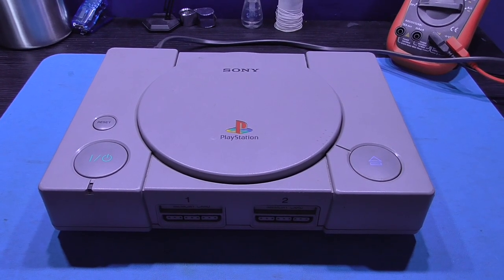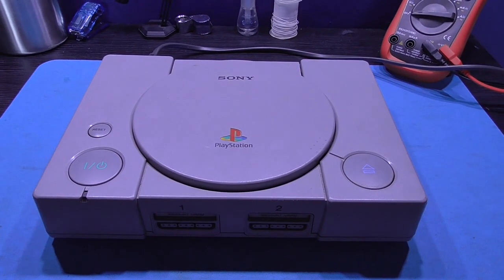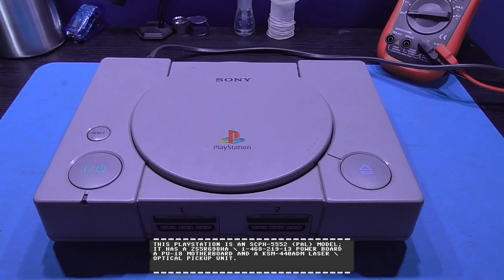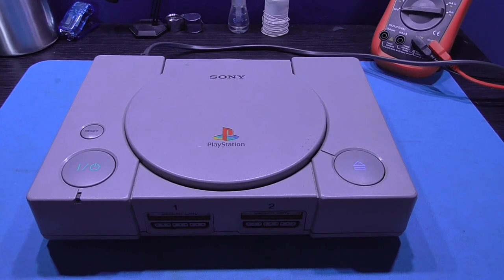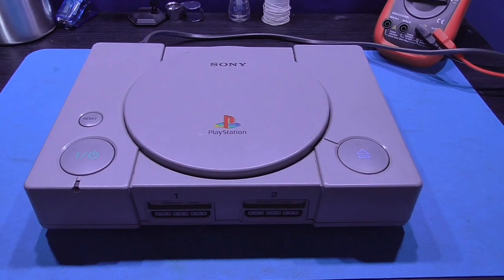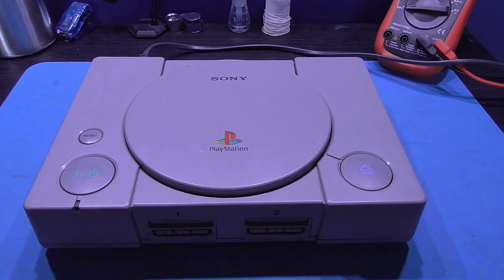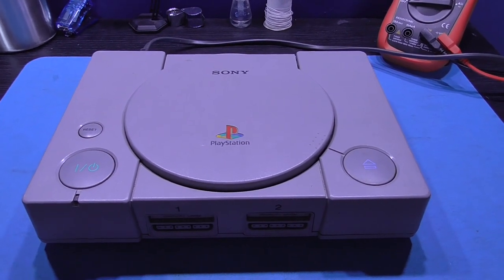Hey guys, Fox here. Hope you're all well. As you can see, there's another PlayStation on my bench. This PlayStation belongs to a friend and he's told me it's become very loud when it's actually loaded a game. That's quite a common problem. When the laser unit is manufactured, they grease the laser so it runs on its rails nice and smooth. Over time, that grease gets dirt and other contaminants in there and it basically hardens, making it very difficult for the laser to move along — that's why it makes that loud noise.